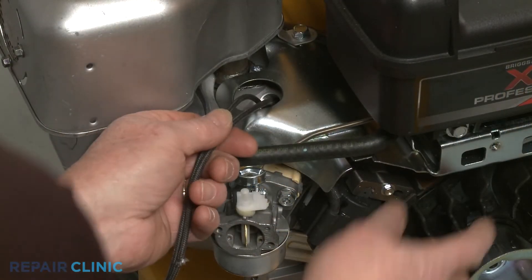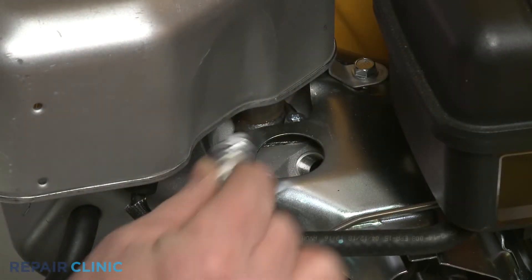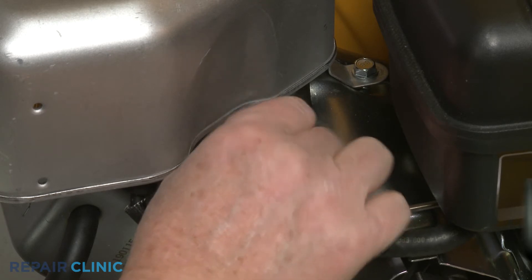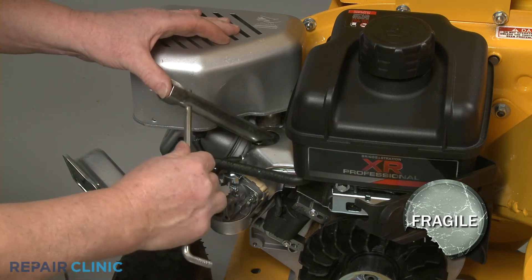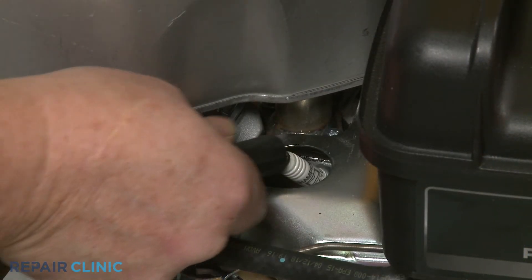Remove the cord from the cylinder and rethread the spark plug. Be careful not to damage the threads by over-tightening. Reattach the wire and boot to the spark plug.